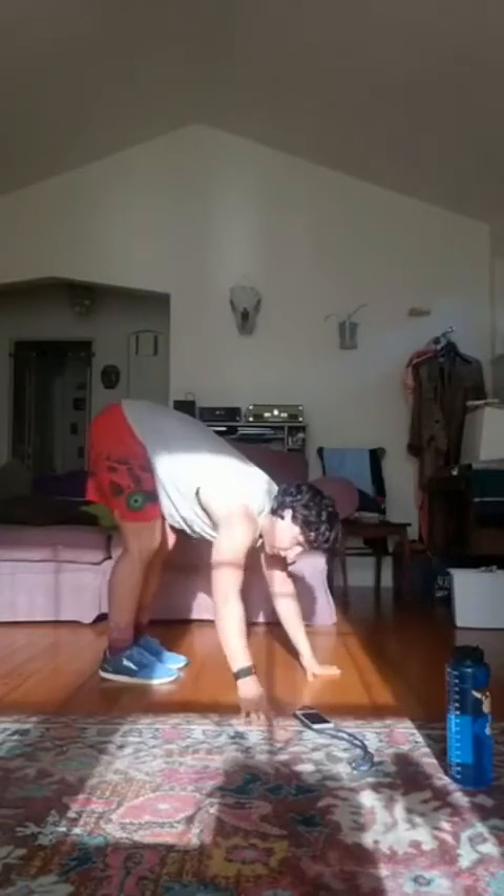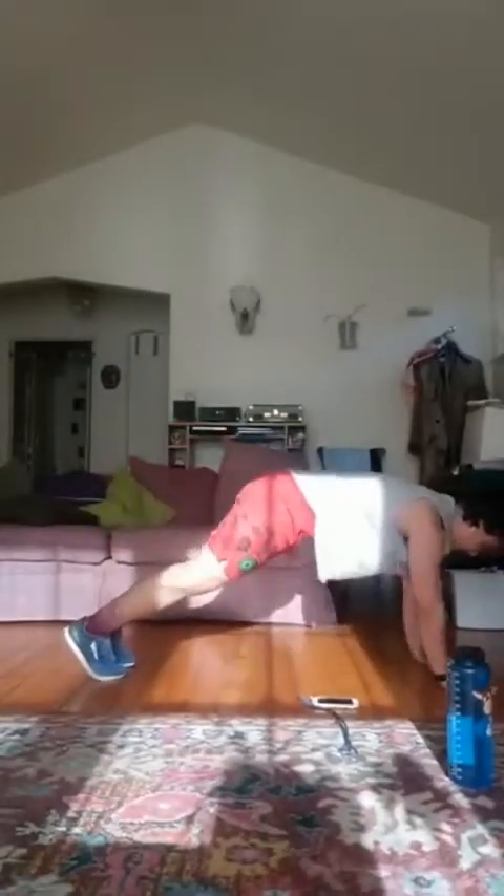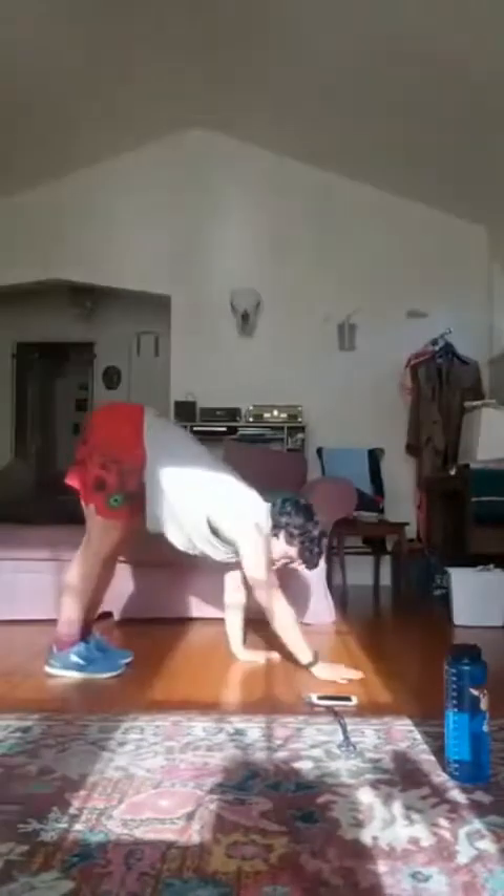Three, two, one, go. We're halfway. Seven more seconds. Good. Three, two, one, and rest. Good.